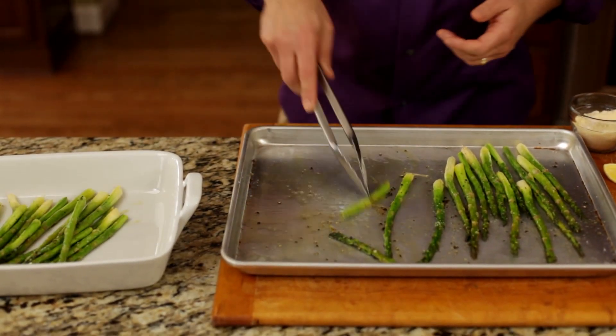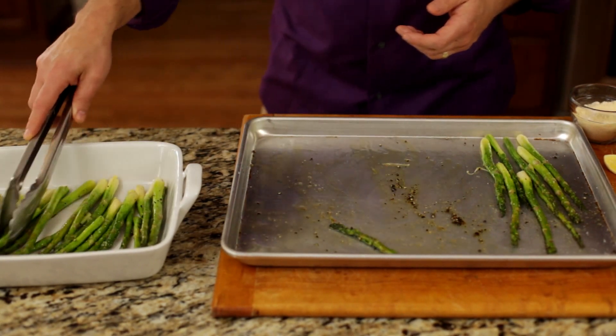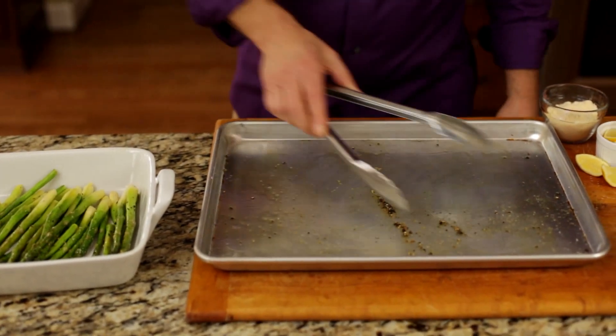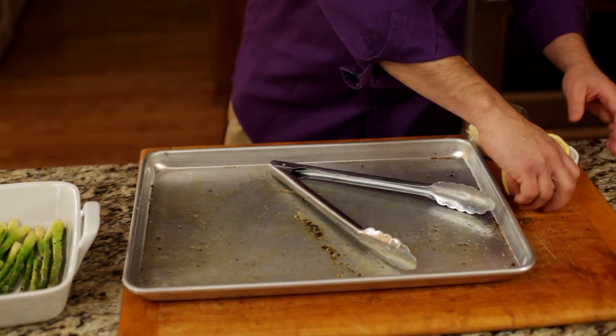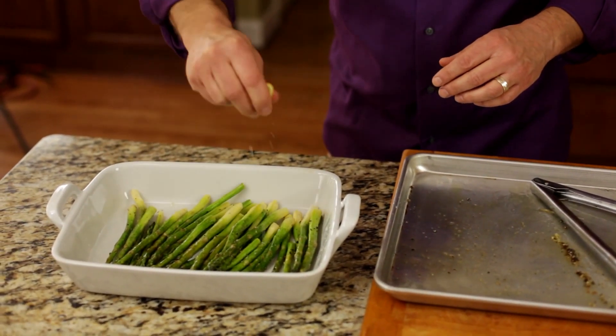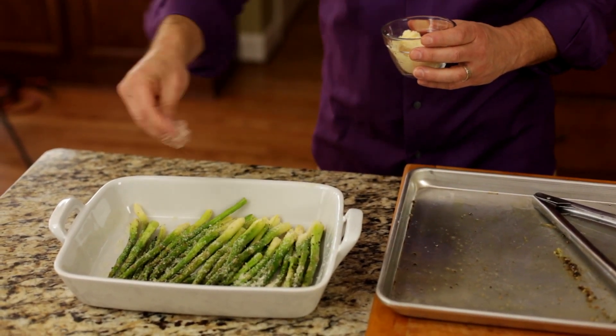God, this smells so good. Now we're going to take a couple lemon wedges — you get that nice fresh citrus component. A little more if you like lemon. And then about a half teaspoon to a tablespoon of fresh grated Parmesan. And so now you're good to go. Enjoy.